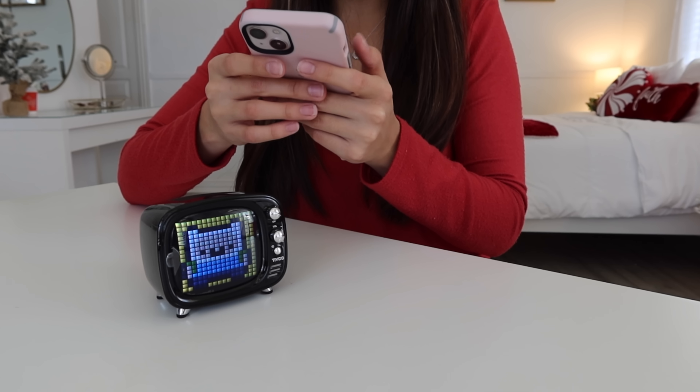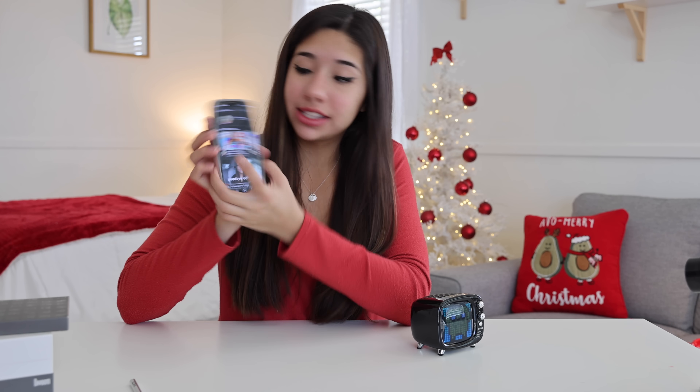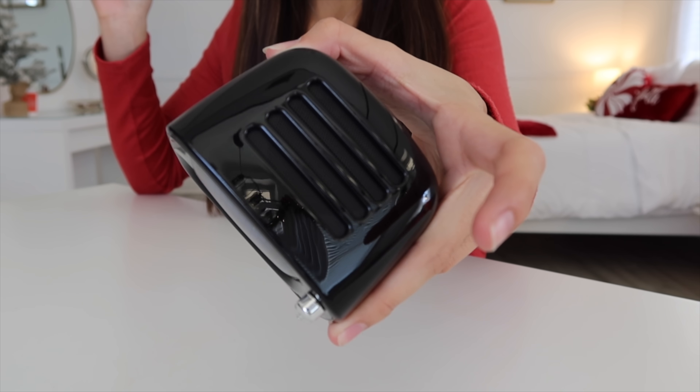We can literally do SpongeBob right there — you see this? Are you seeing that? So you can literally choose from a ton of different pixel arts or make your own, which I think is super duper cool. And it also works as a speaker. All the stuff we're unboxing today is going to be part of a giveaway, so stay tuned to learn how to win all of this.